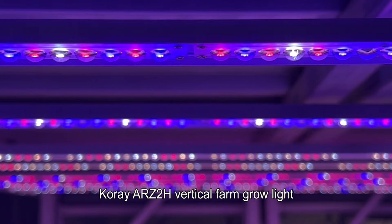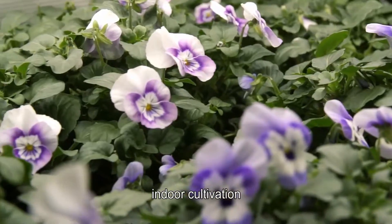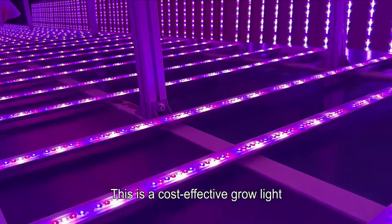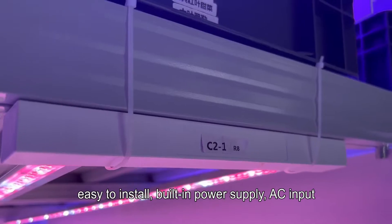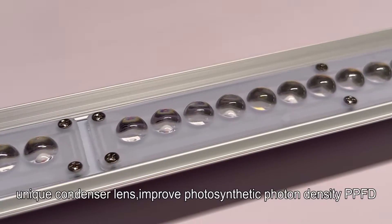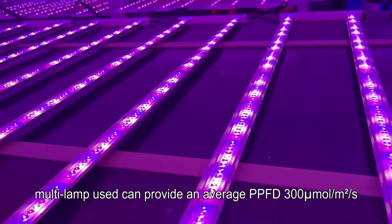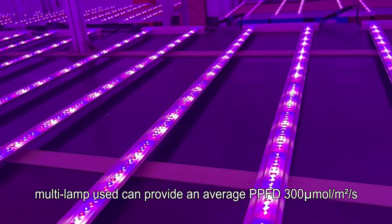COREI ARZ2H vertical farm grow light is designed for urban agriculture and indoor cultivation, mainly used in plant factories, hydroponic vegetables, and crops. This is a cost-effective grow light with a double row design, easy to install, built-in power supply, AC input. Its unique condenser lens improves photosynthetic photon density (PPFD). Multi-lamp use can provide an average PPFD of 300 µmol per square meter per second.